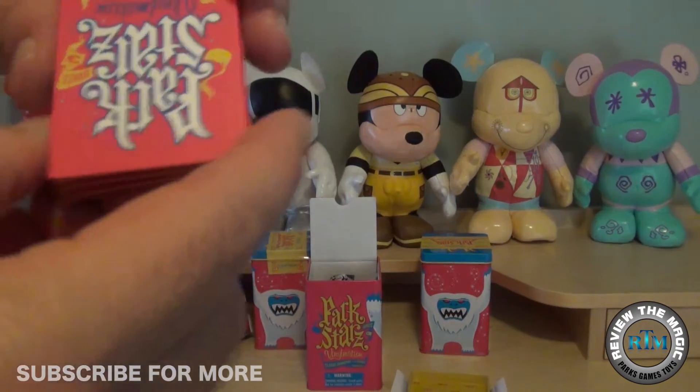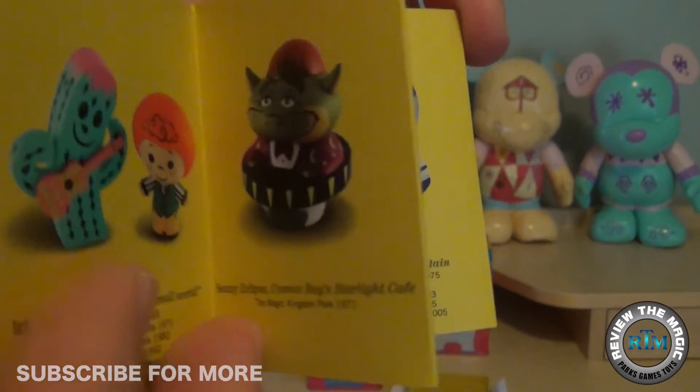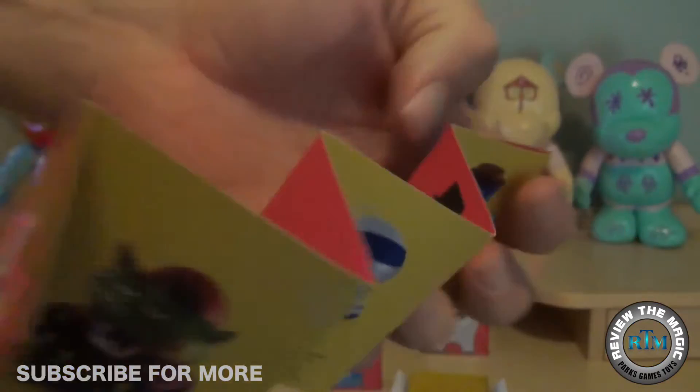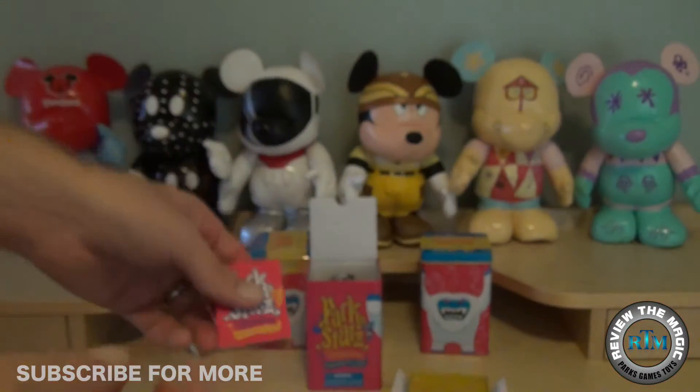Inside the tin, the cover has that Vinylmation logo, and along with the vinyl there's also a booklet that depicts all 11 figures plus the mystery chaser — though they don't show the mystery chaser, just a little question mark. They do give you a quick little description of each vinyl, which is pretty neat.